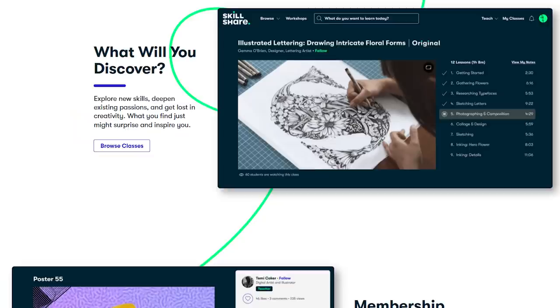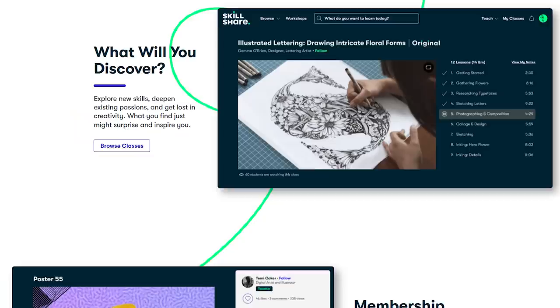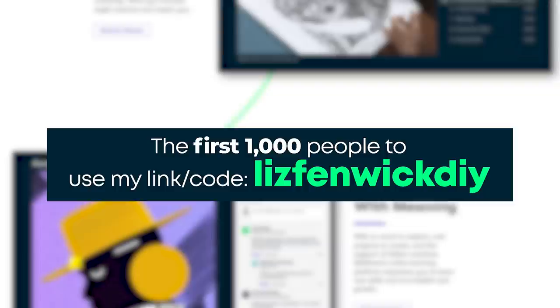If you'd like to check out Skillshare, go to their website and see what it's all about. The first 1,000 people to use my link or code that I'm going to put right here on the screen will get a one month free trial of Skillshare. Try it out and see if you like it. I'll put my links down in the description box.